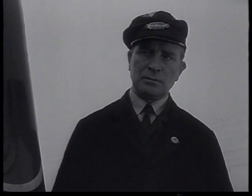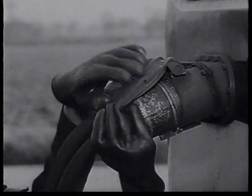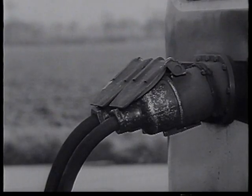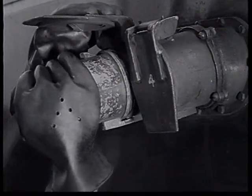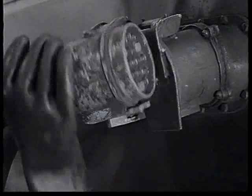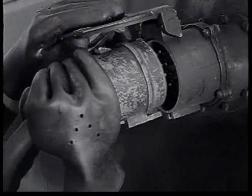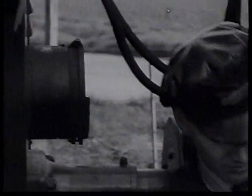The cables are fitted parallel to each other, but it is difficult to connect them wrongly because the casing of the sockets and plugs are moulded differently. There is a male and female moulding provided, as you can see here. It is essential that the cables are pushed home properly and that all eight safety clips are firmly secured.